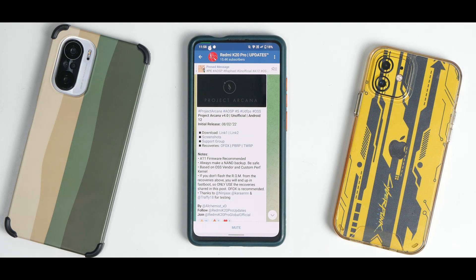What do we have here? We have Project Arcana, AOSP UDFPS OSS version 4.0. This is an unofficial version based on Android 12. Initial release was on the 8th of February 2022, and we are shooting this on the 11th of February 2022.